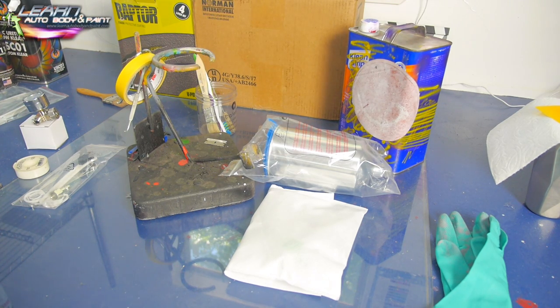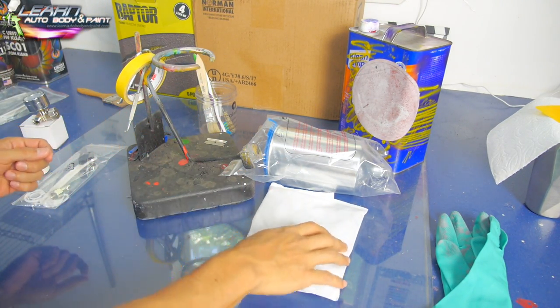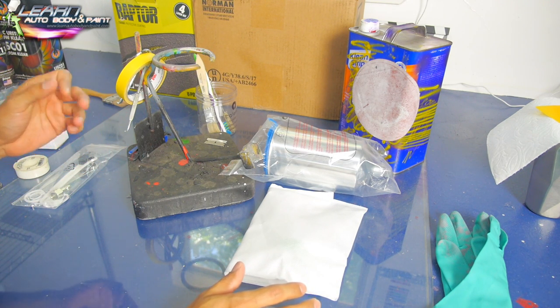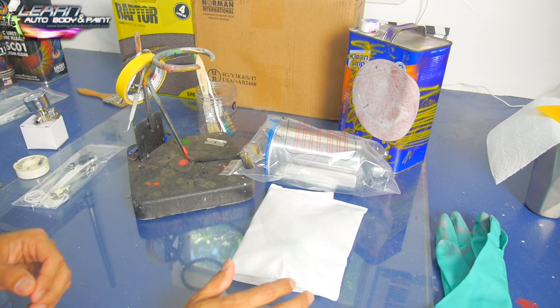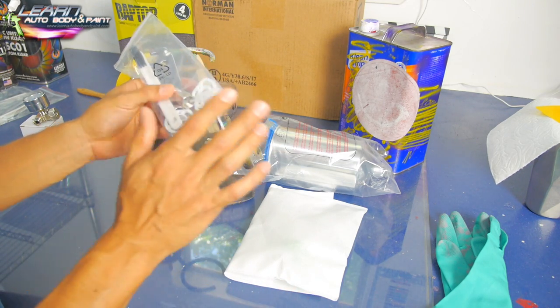Hey, what's going on? Tony here from Learn Auto Body and Paint. In this video we're going to put together the Atom X21 spray gun. I'm going to show you how to set it up, how to clean it when it's the first time using your gun, unpacking, and how to do some basic rebuilding.